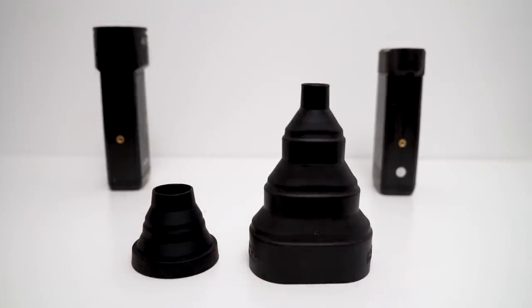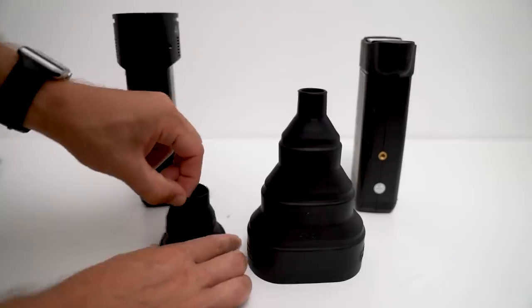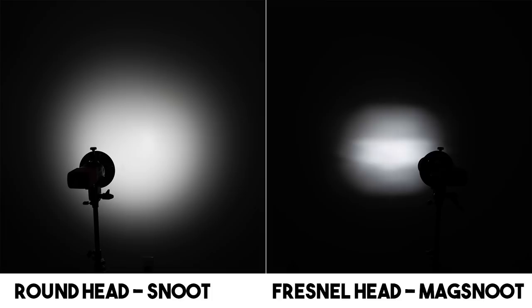With the snoot fully extended to its most narrow configuration, you can see the MagMod restricts the Fresnel head far more. The Godox snoot is just too wide of an opening and too short in length to create a very tight light pattern. With the snoots pushed all the way in for their widest cast of light, the Fresnel pattern is just hideous especially at this close distance.